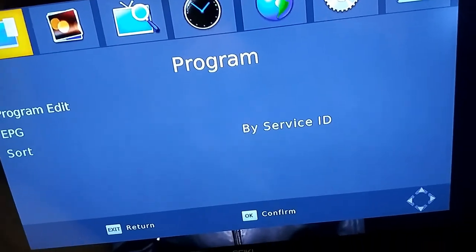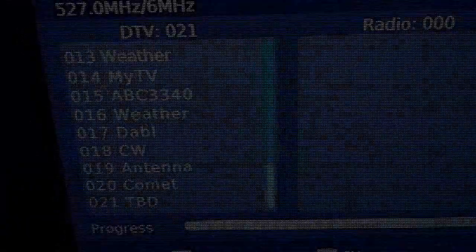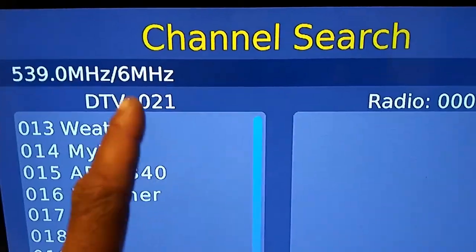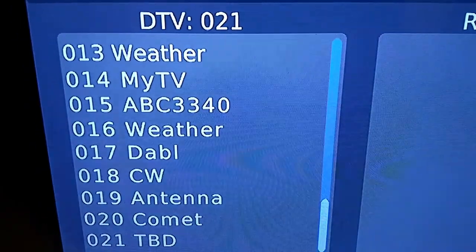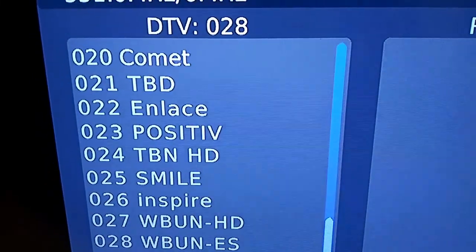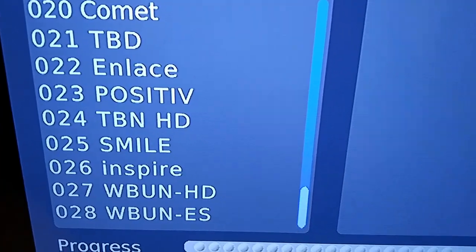The first scan is running — we're over halfway done and we already have 21 channels. Looking at the channel list we're getting the Weather Channel, Comet, and more. We're getting a lot of channels. I have the antennas extended and just kind of haphazardly placed — nothing special.